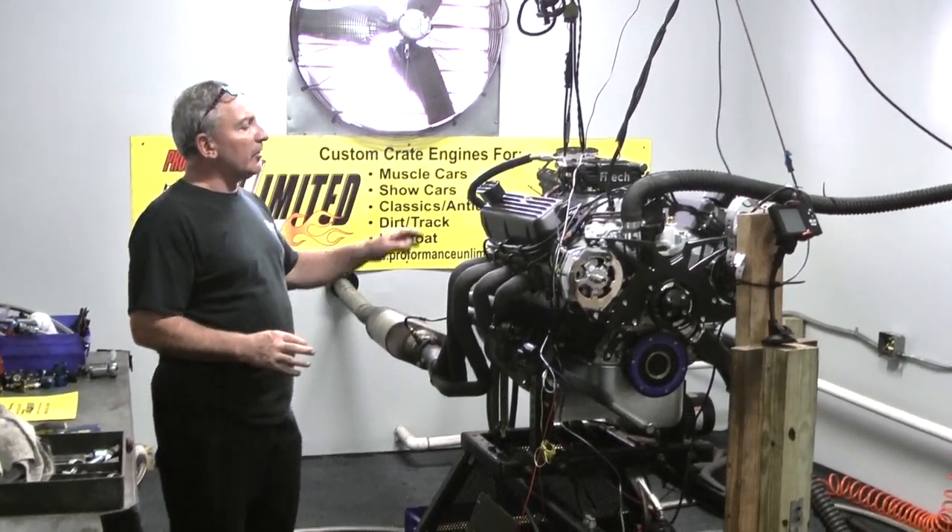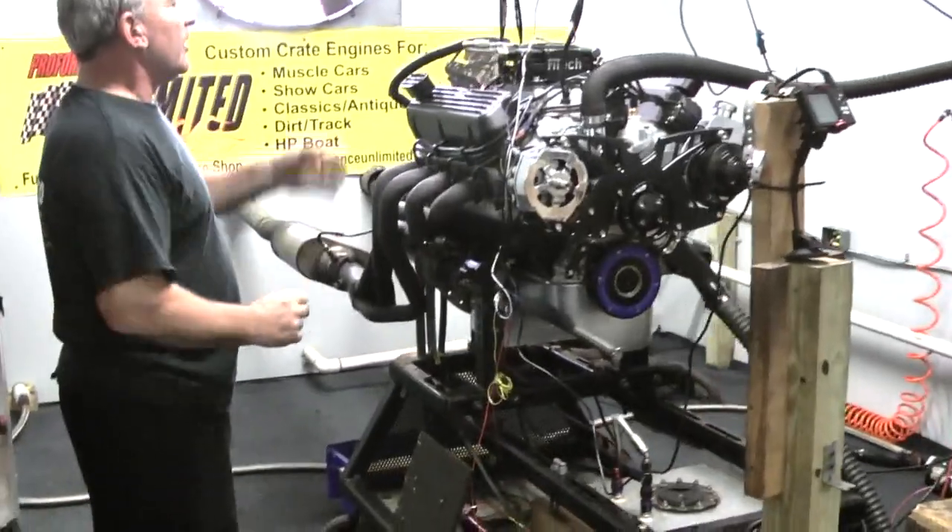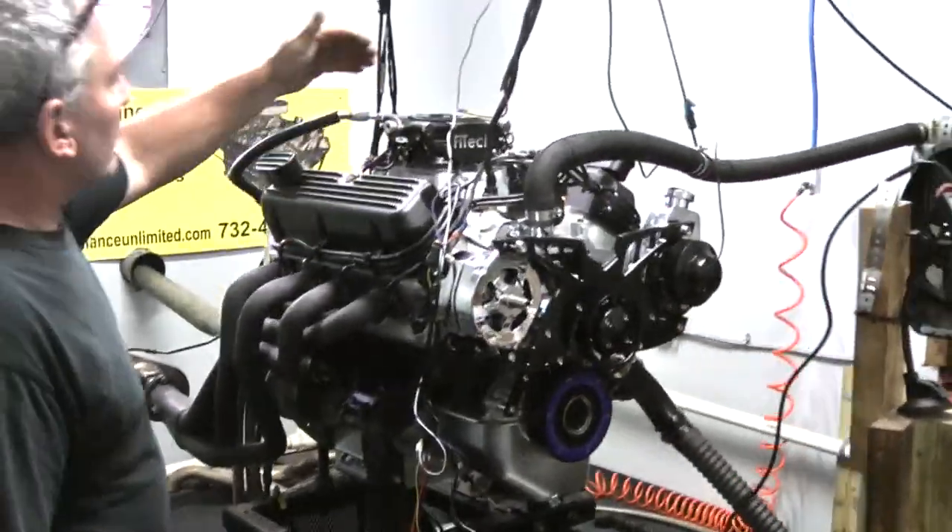We've got beautiful valve covers on here — these black fin valve covers — an MSD distributor, and a Vitec EFI system.